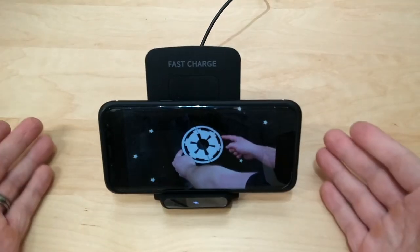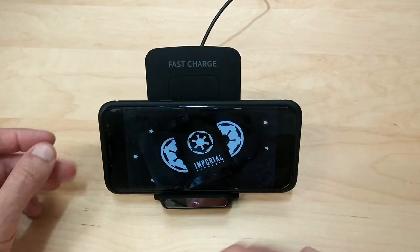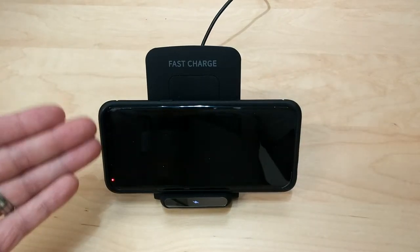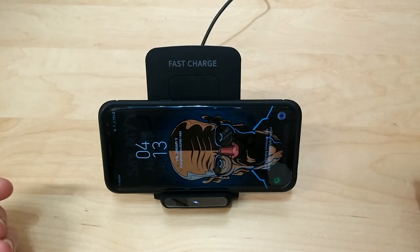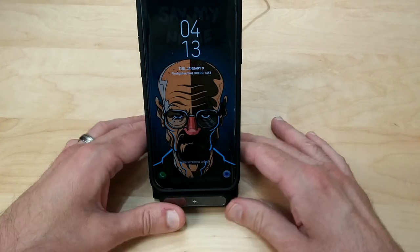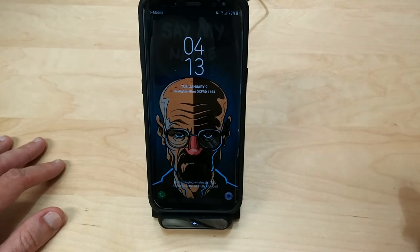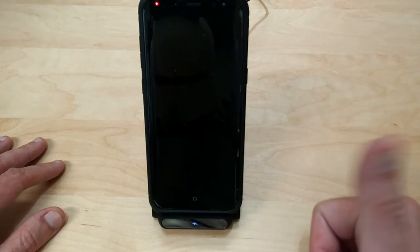Just to show you in the light — it is in landscape mode and it is charging. You can see the red light here charging wirelessly. So whether you have a small phone or a big phone, portrait mode or landscape mode, this takes care of all that. My phone has a case on it right now and I kept it on — it's still working perfectly.